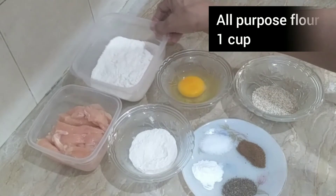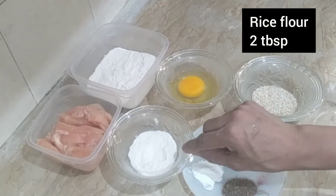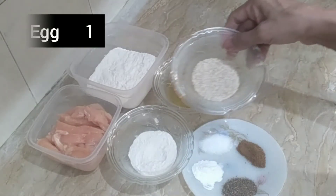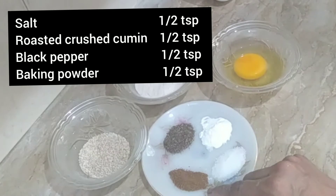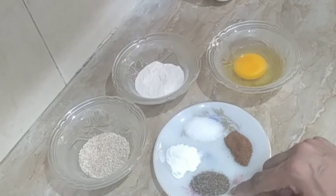For the batter, I have all-purpose flour, rice flour — about 2 tablespoons each. I also have 2 tablespoons of sesame seeds, plus a half teaspoon more of sesame seeds, along with salt and black pepper.